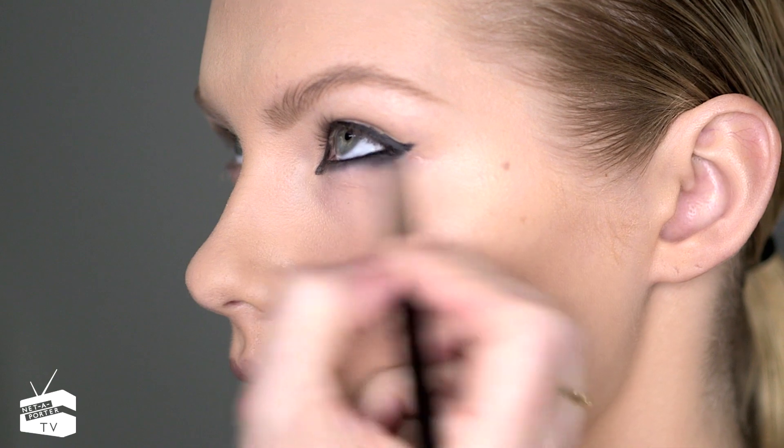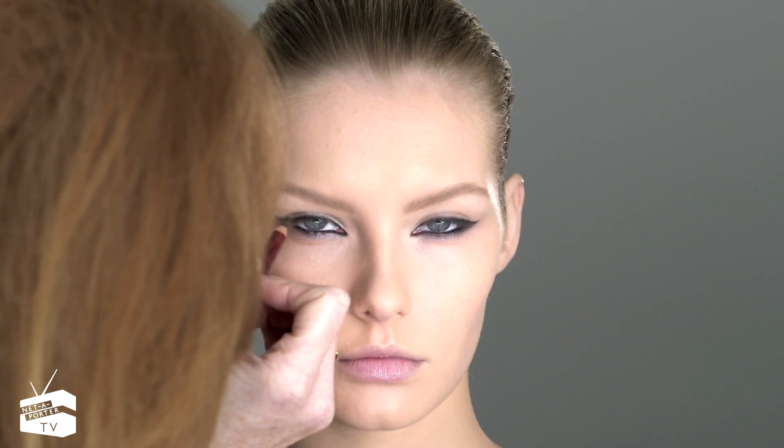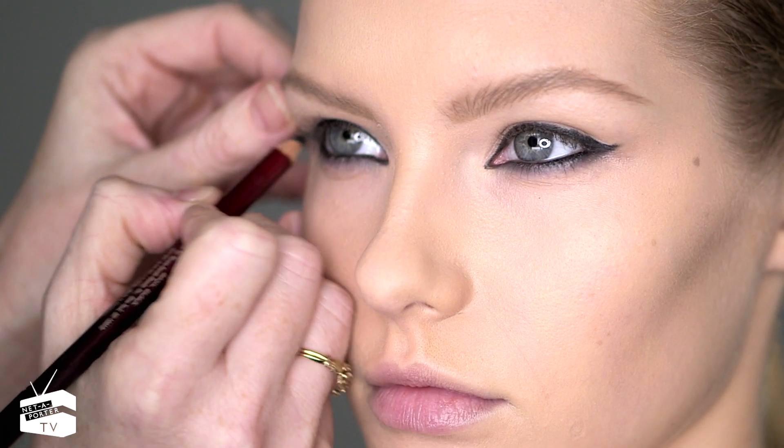None of our eyes are ever symmetrical — one's always a little bit higher than the other. So when you're doing the little flick, look straight into the mirror to see whether they match up; you might have to cheat it a little bit on one side.